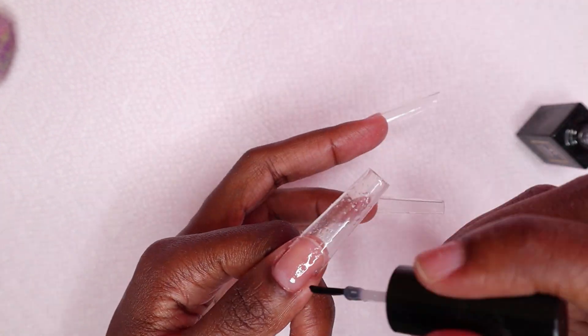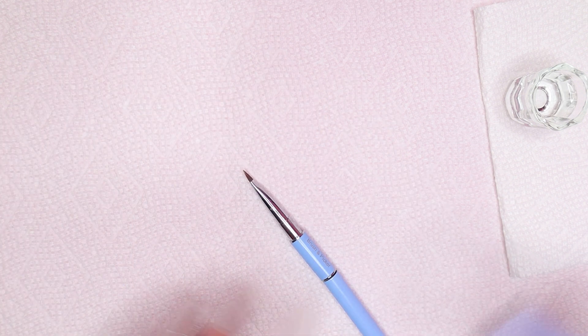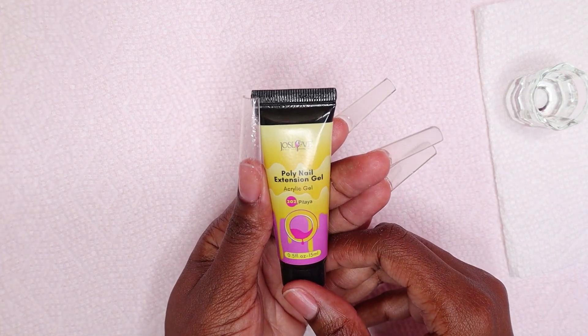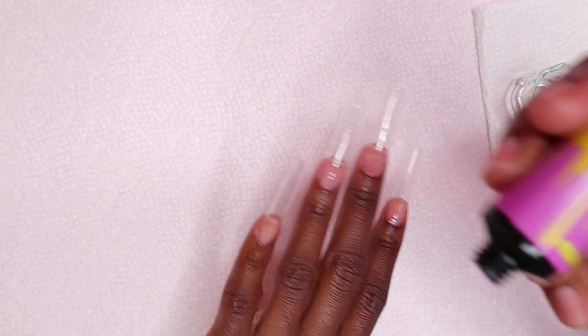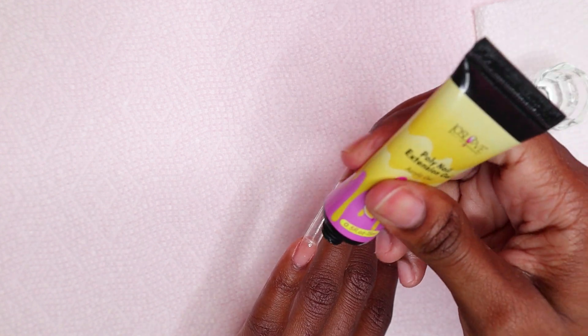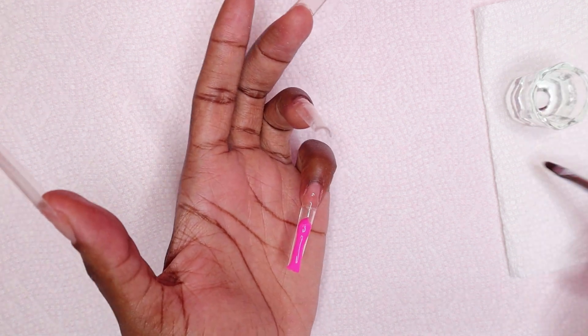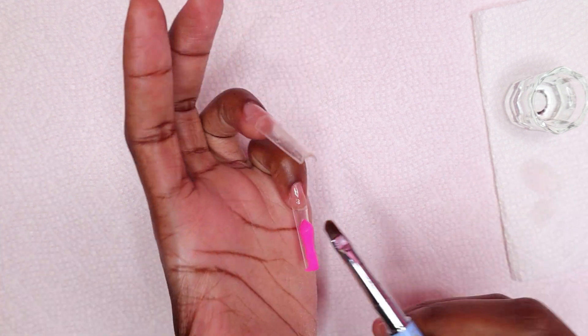After curing my nails for 30 seconds, I'm going to be placing some slip solution in my dampened dish — I'm using rubbing alcohol as my slip solution today. I'm getting all of my polygel brushes ready. The polygel I'm using today is from a company called Just Love. I did a video using their products a while ago, and today I'm using the pink polygel from Just Love — it's a really pretty pink.